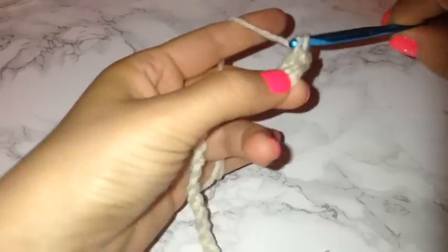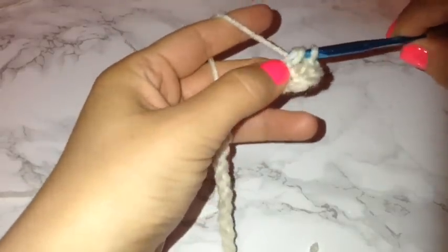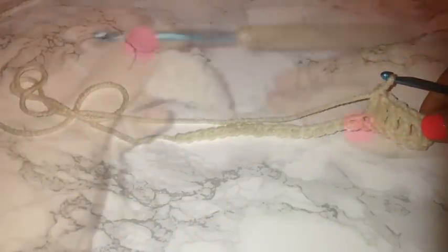Then I'm just going to go right back through every chain in the row and place a double crochet. This entire section will be just rows of basic double crochets. This is a really easy and less technical crochet project — it's perfect for beginners.